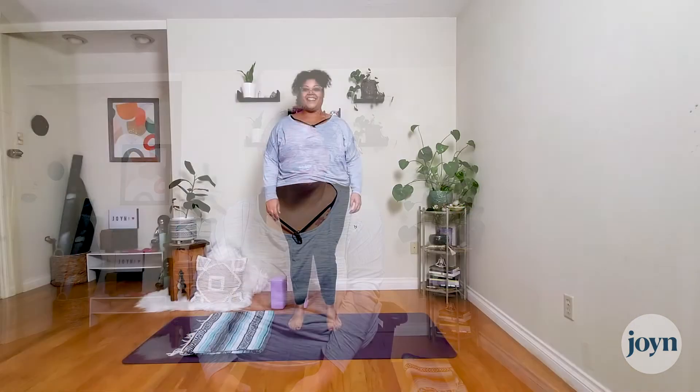Hi everybody, Jessica here, my pronouns are she/her. This class is a quick 20-minute gentle vinyasa Hatha flow. We're going to be grounded for the whole practice — mostly on hands and knees, with a couple of downward facing dogs and high planks, but no up and down. It's a great practice to work on the hips and upper body strength without taking it too far. If you have some props, grab two blocks and maybe a blanket.